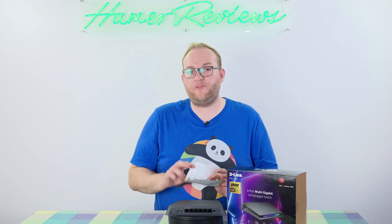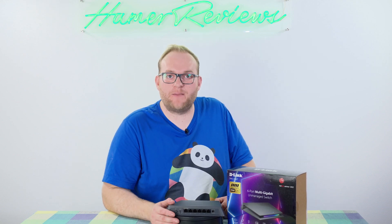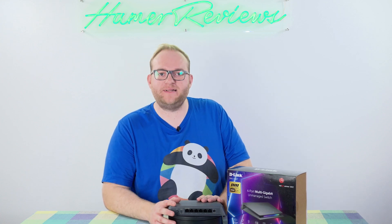That 10 gigabit port — the main focus here really is to connect a network attached storage device, or NAS, because they are most likely to have high data throughput, and that's where you'd want that 10 gigabit connection. It would mean, in theory at least, that four users could connect to that NAS via 2.5 gigabit, which is really fast. So a lot of flexibility with this switch.